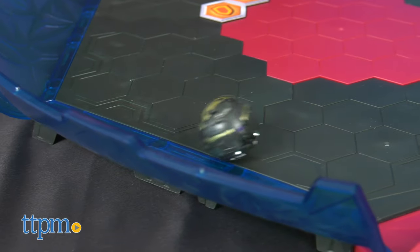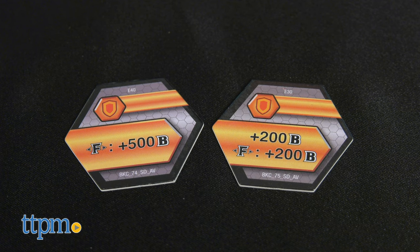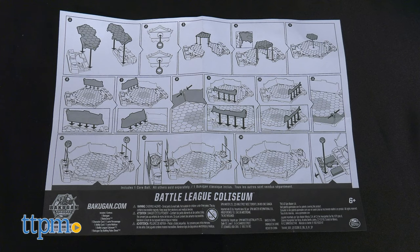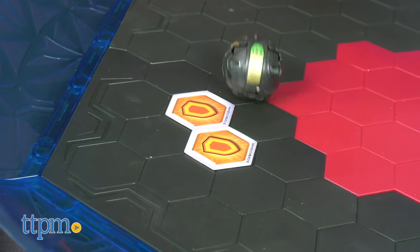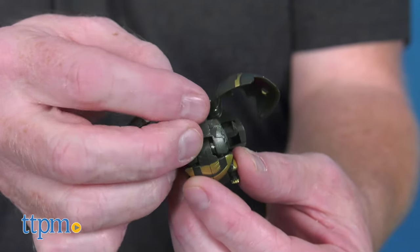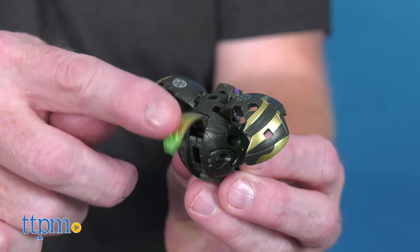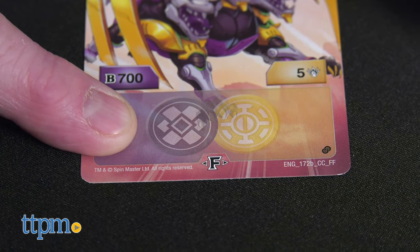The set comes with one Bakugan Battle League Coliseum, two Baku cores, one character card, one ability card, a set of instructions, and an exclusive brawler — the Fused Holocor X Serpentines Bakugan. The Faction Fusion Bakugan combine two factions to create an all-new, more powerful brawler, sporting the colors from both factions for an awesome look.